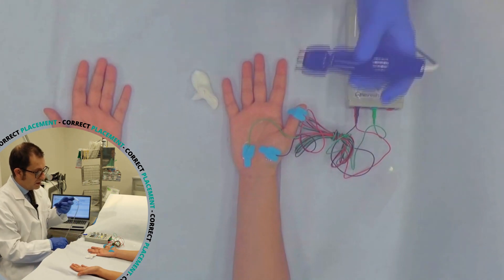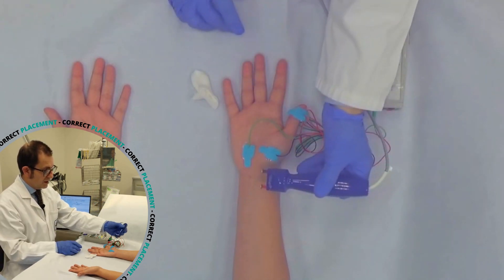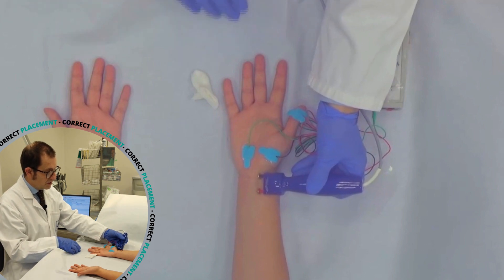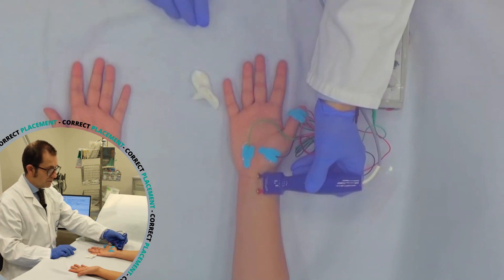In this way, I can show you that stimulating here at the wrist, we can record a motor response from the hand.